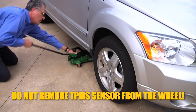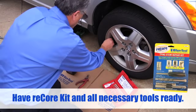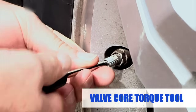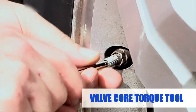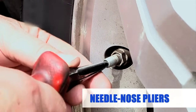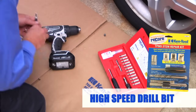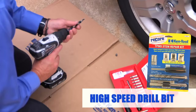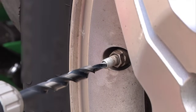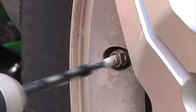Do not remove the TPMS sensor from the wheel. Remove the old valve core if present. You can use the valve core torque tool to try to remove it. If the core cannot be removed, use needle-nosed pliers to pull the core pin out. This can also be done using the special high-speed drill bit provided in the ReCore kit. Drill out the old valve stem until all of the capped threads are removed. This will also remove any remaining bits of the valve core.